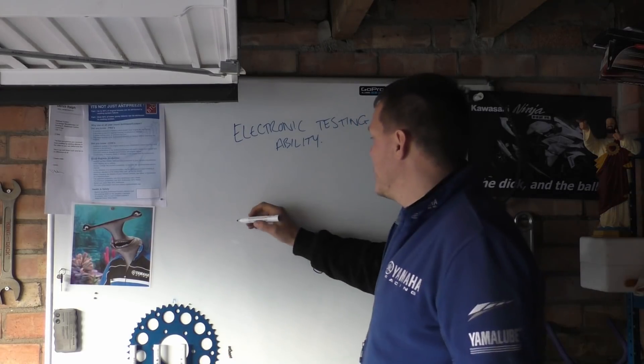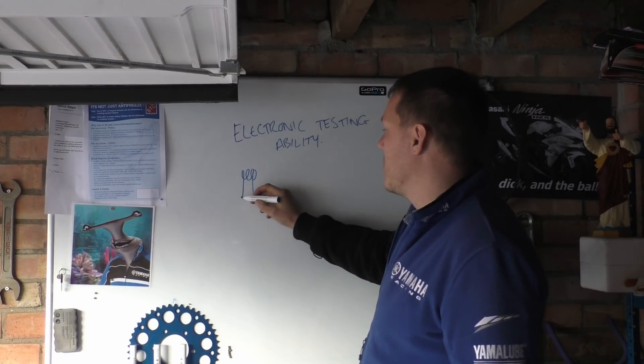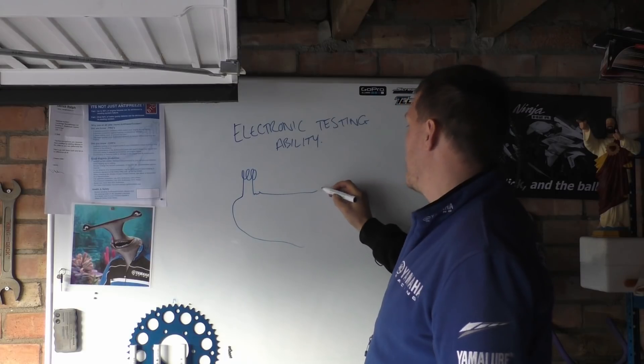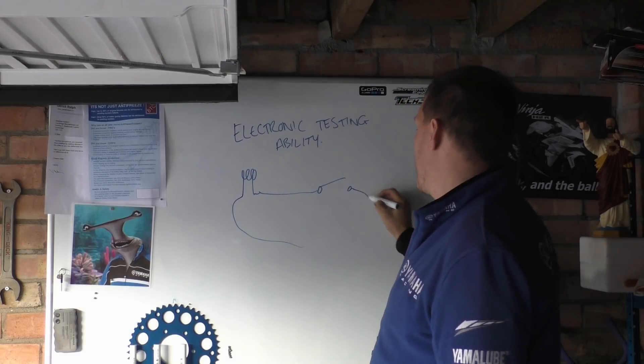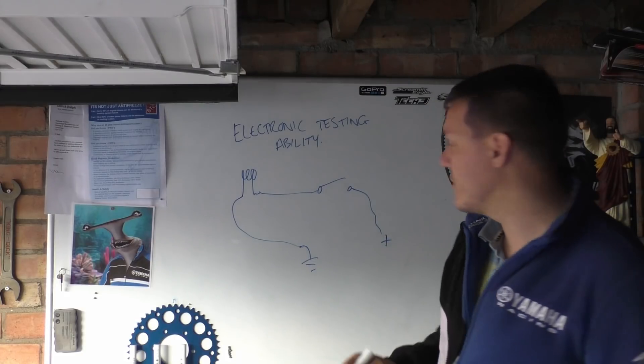You might have a circuit where you have a filament bulb, and then a circuit, and in here we'll have a switch somewhere, and then obviously this goes to ground and this goes to the positive of your battery and all the rest of it.